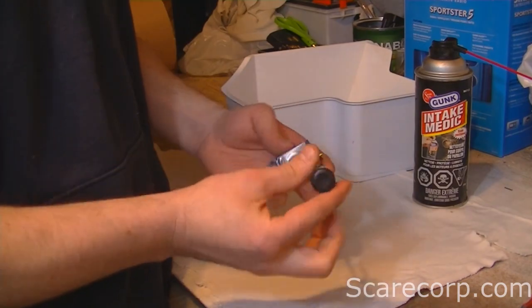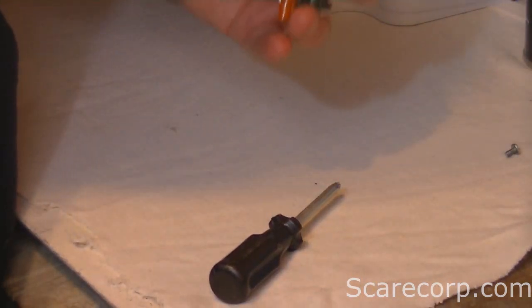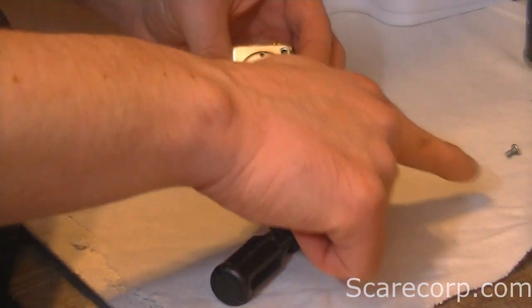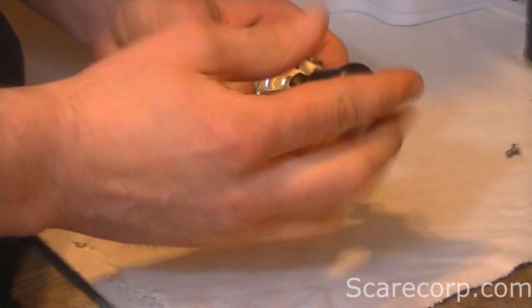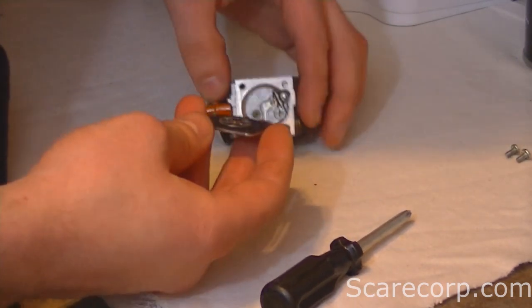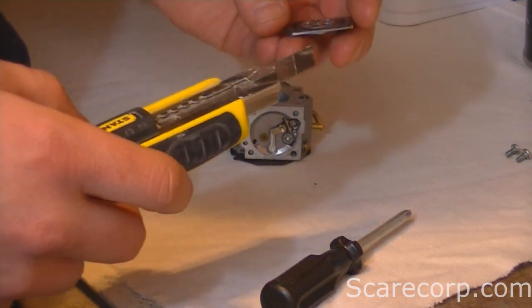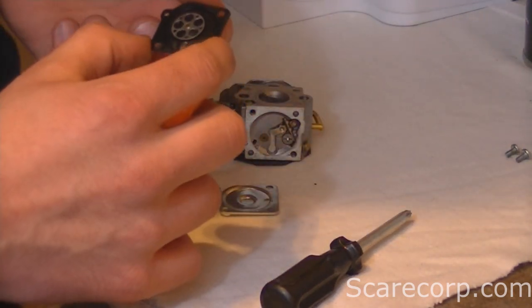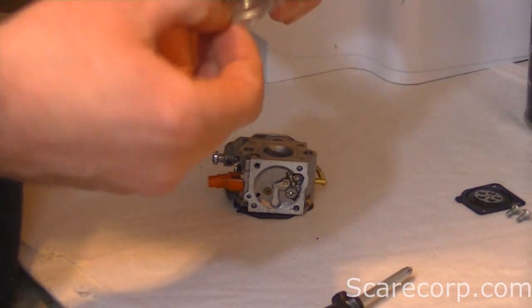There are two Phillips screws here. An important thing when taking this apart — if you've never done one before, take pictures, or line the parts up on your sheet here, just to remember how it all goes back together. There's the cover, and whenever it's stuck, you might want to use your utility knife to pry the gaskets apart. There's our diaphragm — it's still intact.